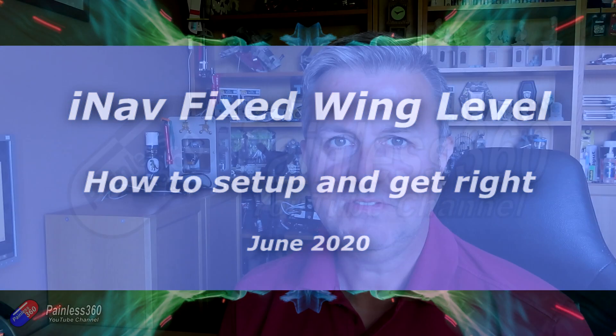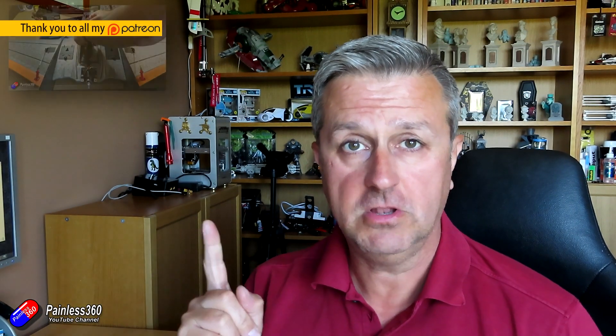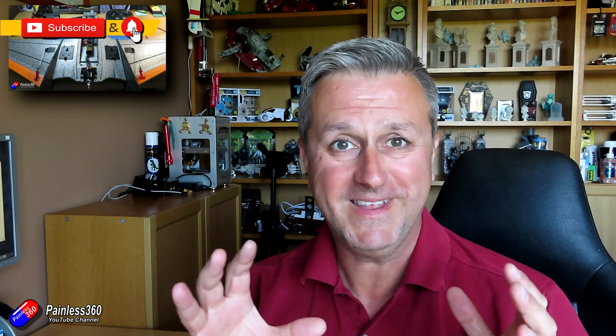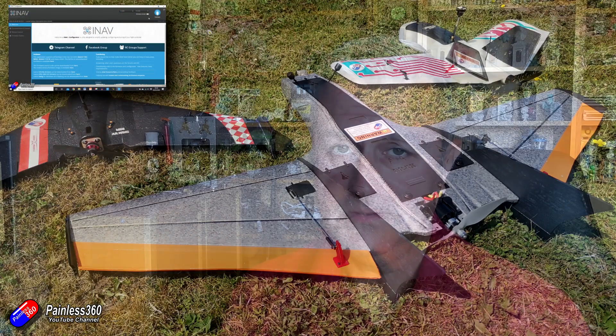Hello and welcome to this iNav tip. iNav is something I've been doing for a very long time and I've got lots of videos on the channel. The last thing I built with iNav is the Mini Drak, which has been a spectacular experience. It's a very good aircraft to begin with, and adding iNav gave me on-screen display information and GPS return to home.